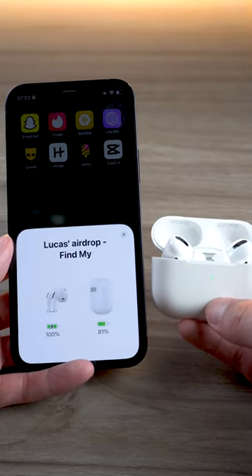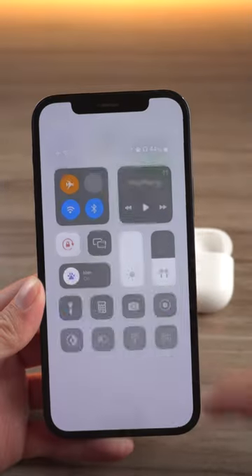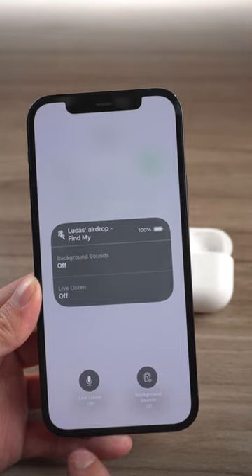People who use AirPods need to pay attention. First, connect the AirPods to the iPhone. Go to the Control Center, click on the little ear hearing icon, and select Live Listening.